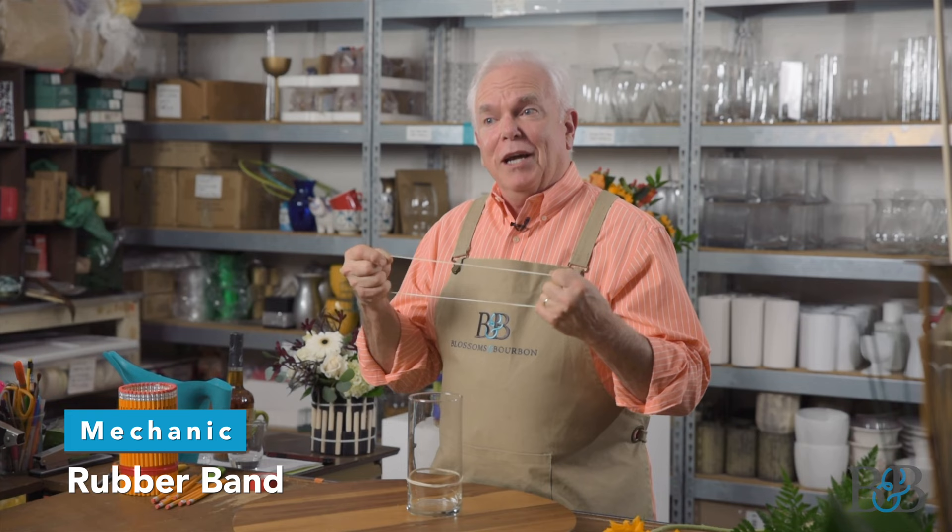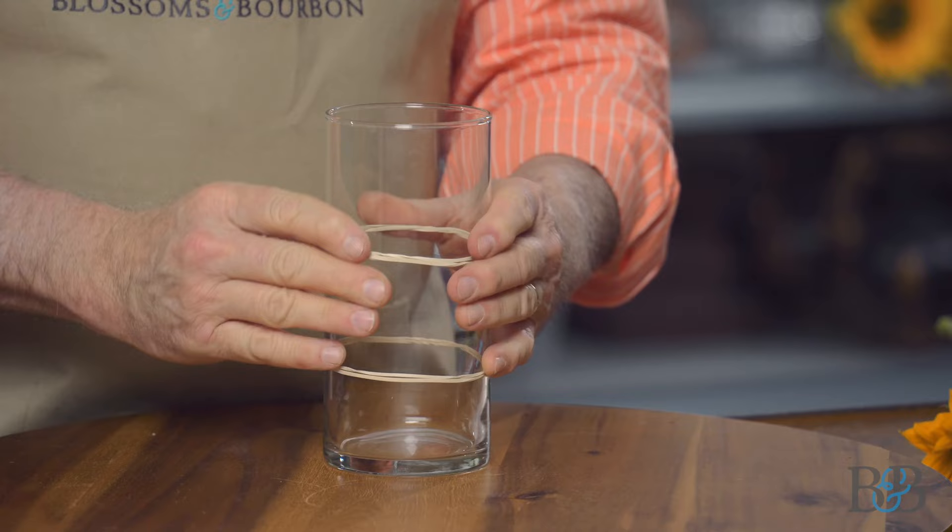A simple rubber band — we're going to take it and put it around this glass vase. I did double this rubber band because it's a little bit large for this size vase, so I wanted it to be tight and holding in place what we're doing.